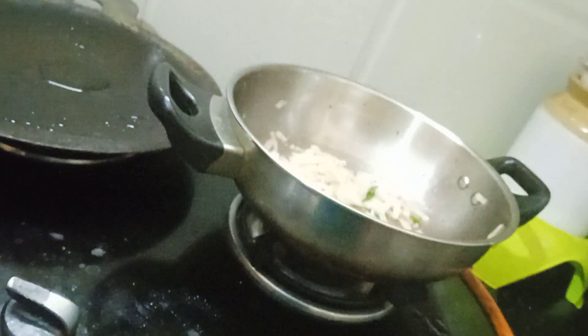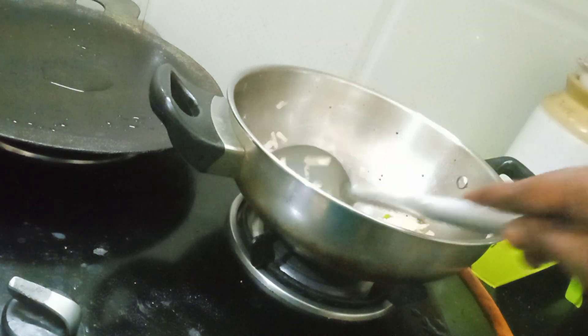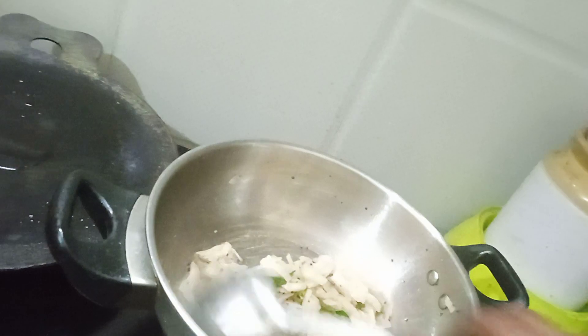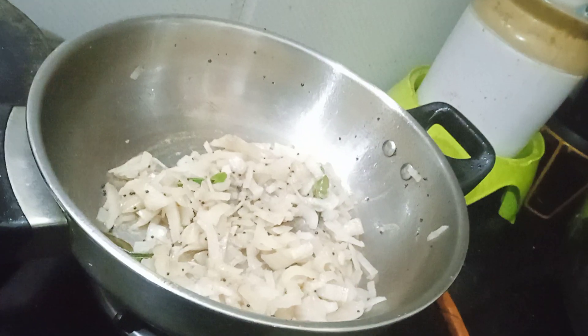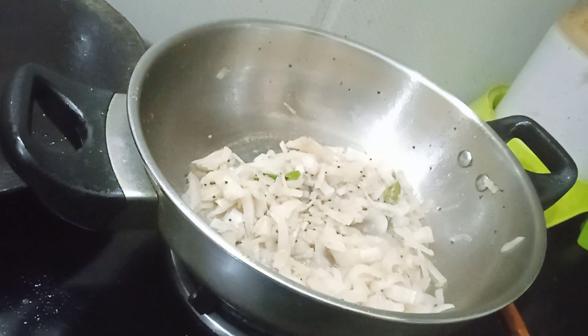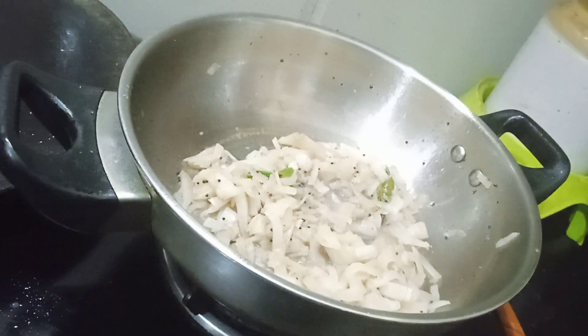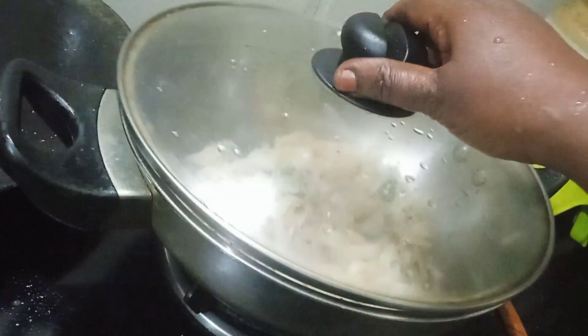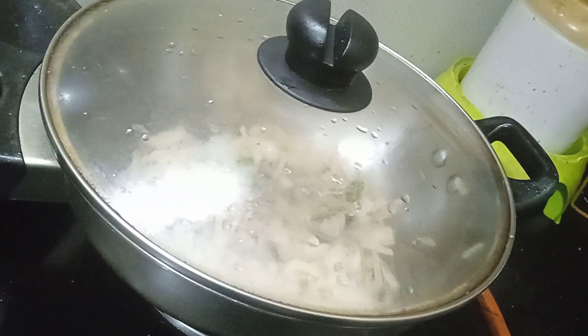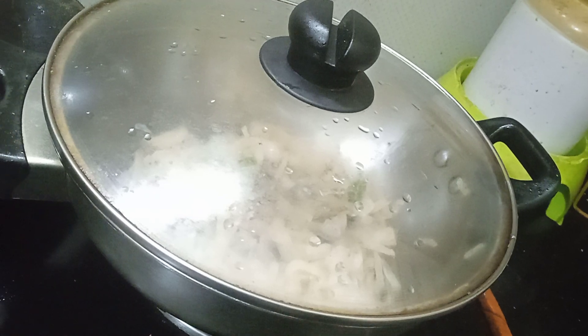Then we will remove some of the tang of water. We put it on a flat surface and make this. If it is ready, I would recommend this because it is very simple. Take a deep taste. Let's get started.